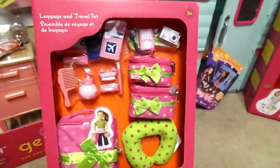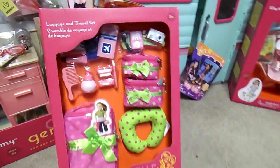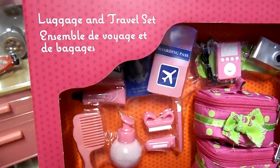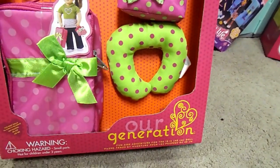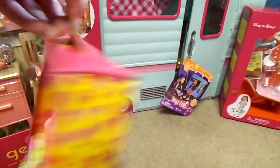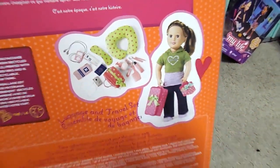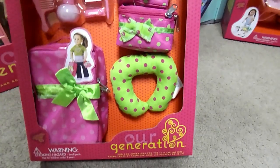And then this one — this is what I was looking for in one of my videos. It is the luggage and travel set. I was going to take one of the Our Generation or American Girl dolls with us on our trip, but I wound up taking too many things, so she didn't get to go this time. Next time Kit can go. Polka dots and luggage, and it comes with a camera.